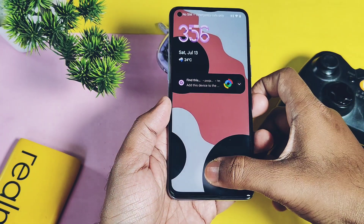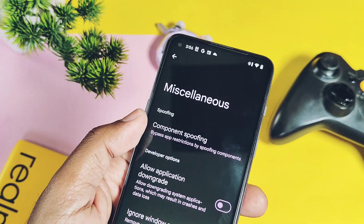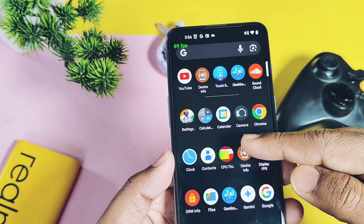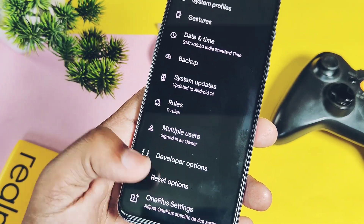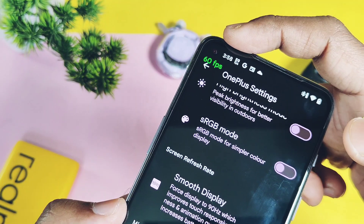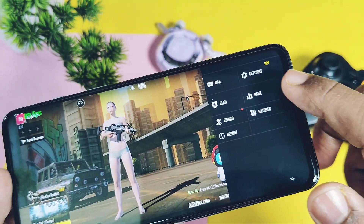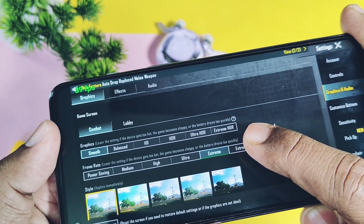Now let's check the gaming performance. First, we will enable the higher FPS toggle available in the miscellaneous settings and the component spoofing option under the Evolver customization tab. We'll check if this actually activates higher FPS for BGMI or PUBG. Since this ROM doesn't come with a gaming mode, I installed an FPS application to monitor real-time FPS while playing. I also enabled the smooth display setting under OnePlus settings to enable constant 90Hz screen refresh. Before playing, the device CPU temperature was ranging between 35 to 40 degrees Celsius. Surprisingly, the unlock higher FPS for supported games setting actually worked — we got the Extreme Plus FPS option under graphics settings.